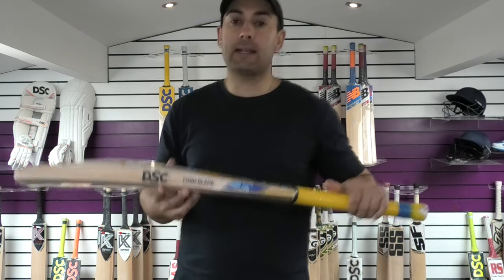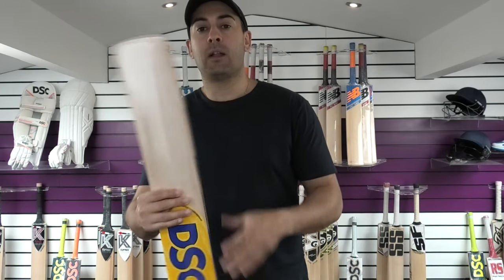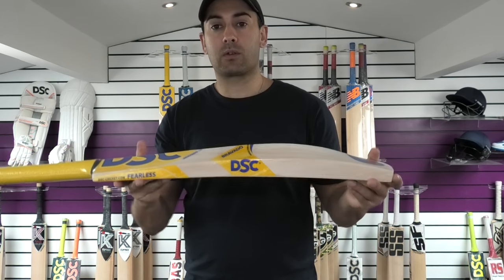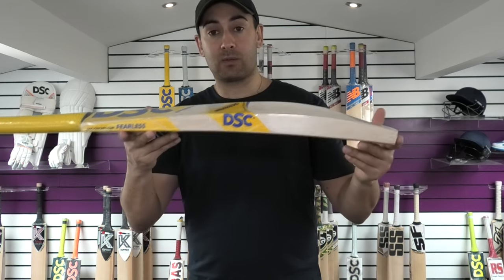What's special about this bat is it's a long blade. We don't normally get long blade bats in — this one was custom ordered. Unfortunately it came out a little bit too light and not as big as what the customer was looking for, so he decided to take something else instead. So this one is now available.